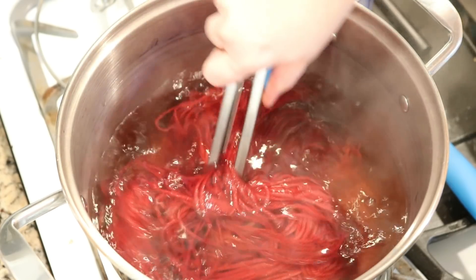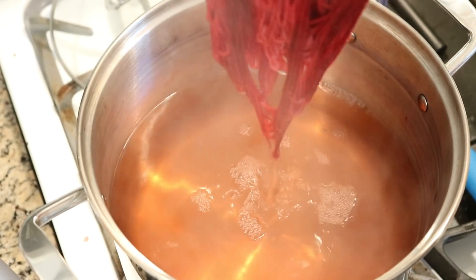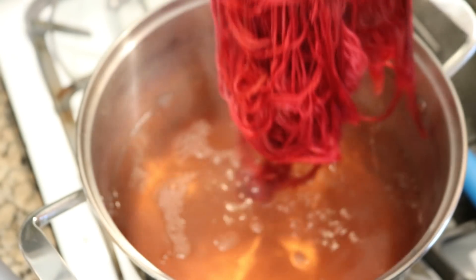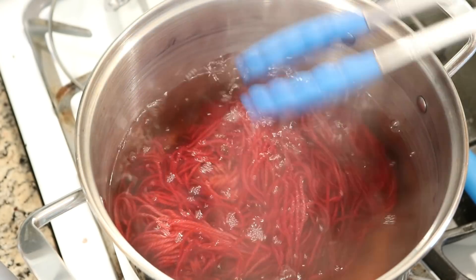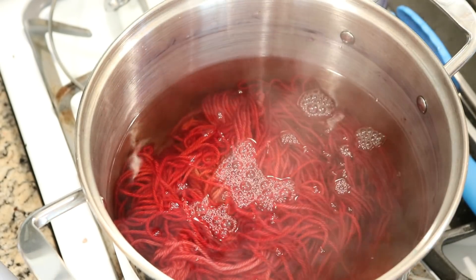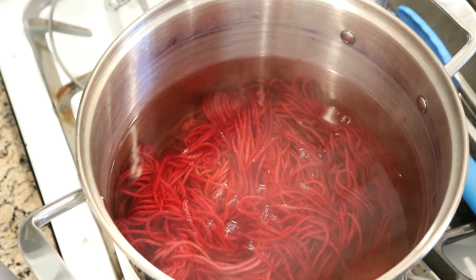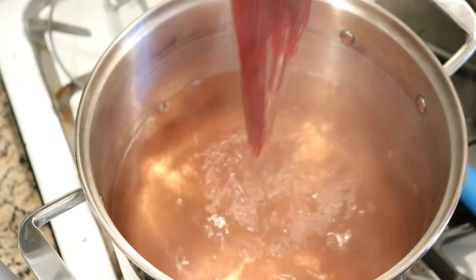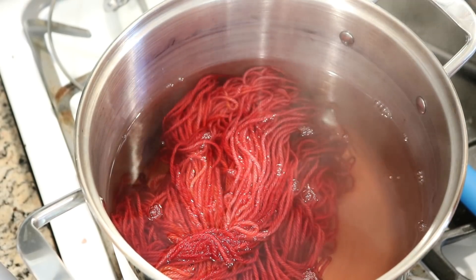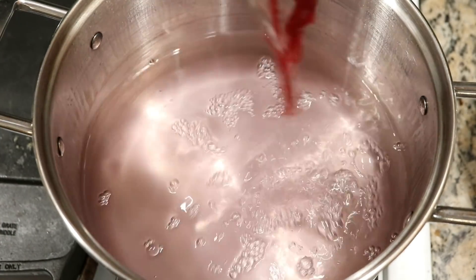The funny thing is that this is so red — the last time I did something like this it was also on the same yarn base and I got a super deep saturated red. There's still a little bit of color in there, so I'm going to add a nice unscientific splash of vinegar and leave the heat on for about five more minutes. Most of the color has absorbed, but I'm going to leave this in the pot to cool just in case it absorbs any more. After a couple of hours it's mostly cool and the bath has almost completely cleared.